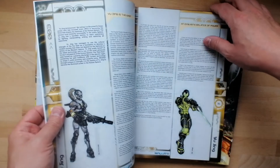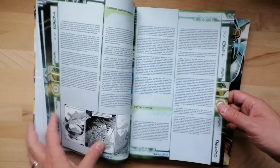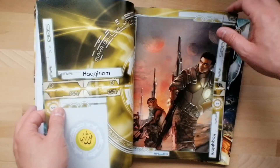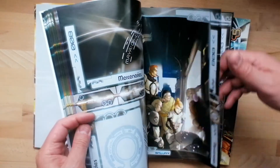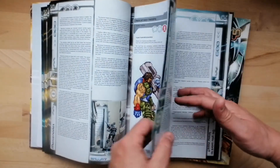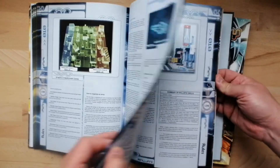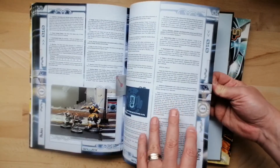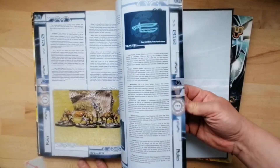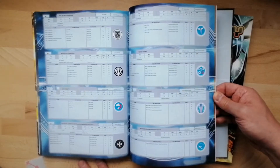For those familiar with the rulebooks already, they are beautiful. We've got fantastic artwork, we've got the stories, the comic books they used to put in there — just fantastic sources of inspiration and lore. But then, as you move through the book, you start getting into all of your rules, and your stats, and your equipment. Everything that you needed to play was in here, including the facts and figures and stats at the back.